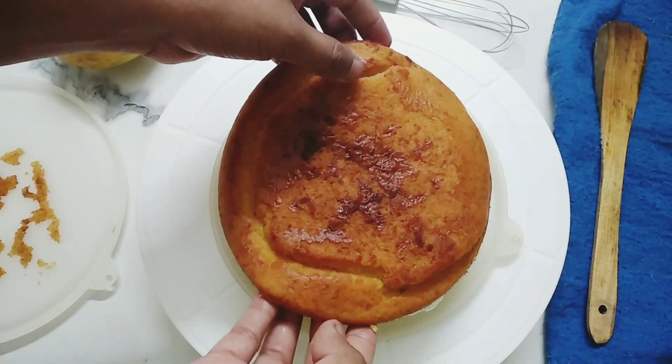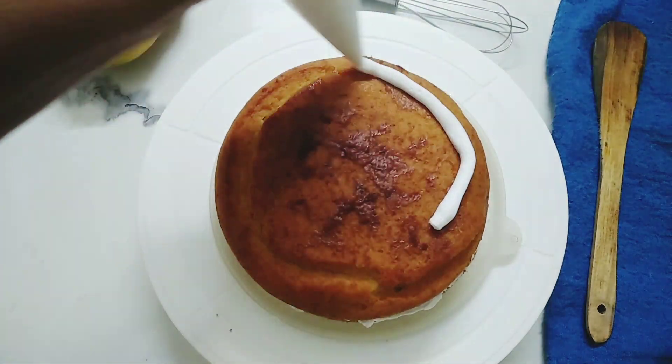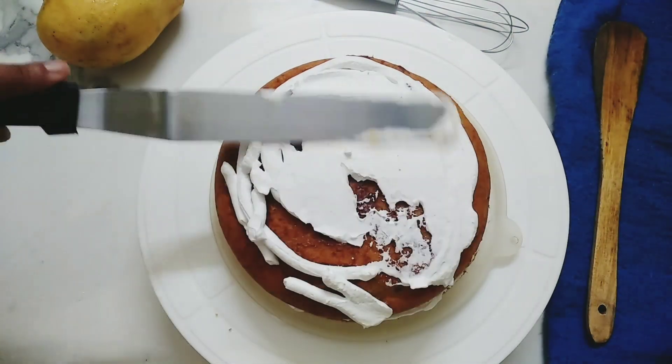Place the 2nd layer on top and cover it with some whipped cream. Again using a palette knife, I'm gonna frost my entire cake.